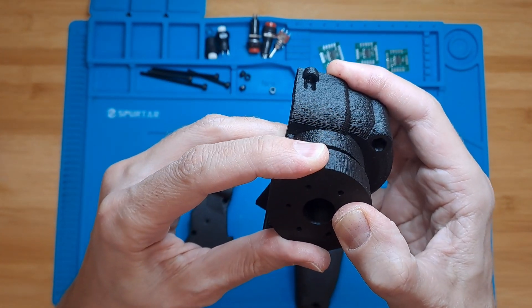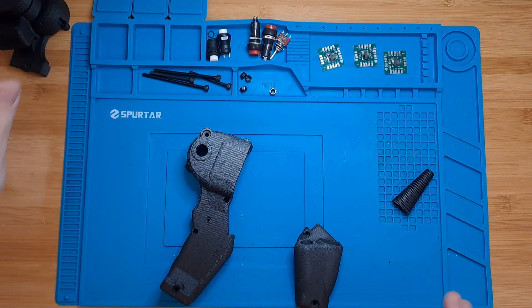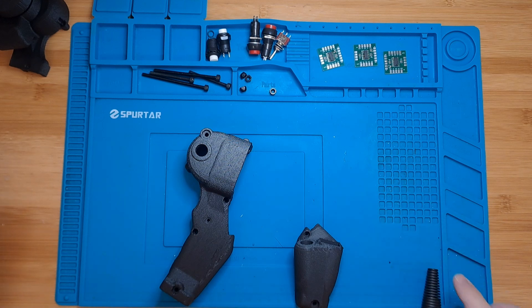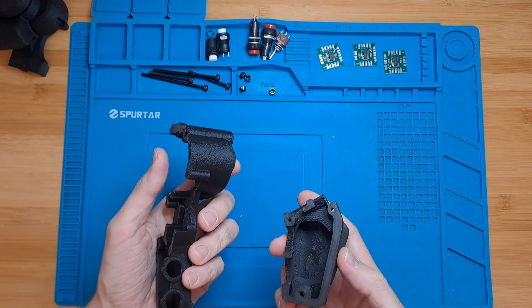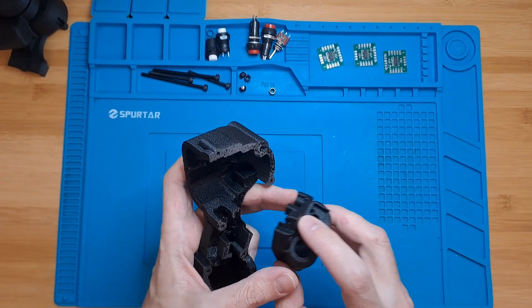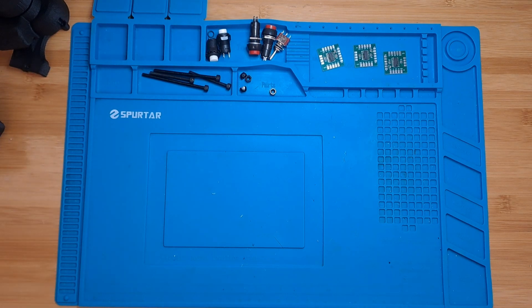I'm going to let this aside to dry. The next thing we want to do is mock up all the buttons and switches that we are going to need for the grip and place them in the holes. I've already done that for the right hand grip, so let me show you — also the trigger assembly.